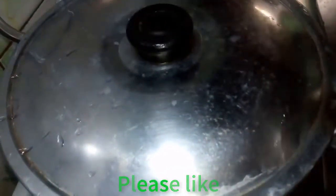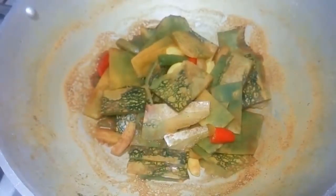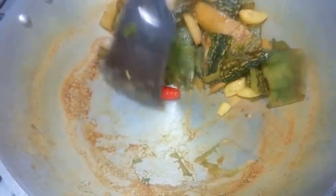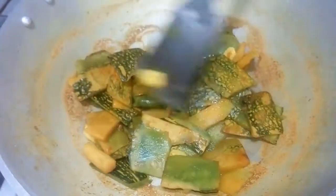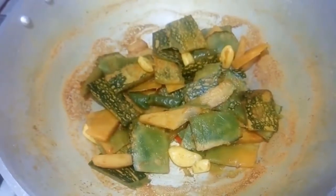I will boil it on slow heat. The water looks good.